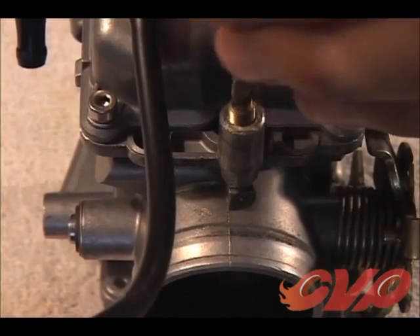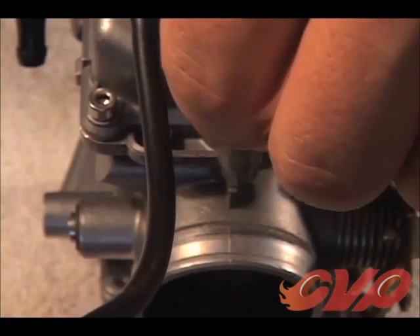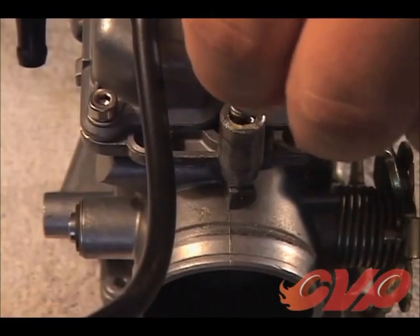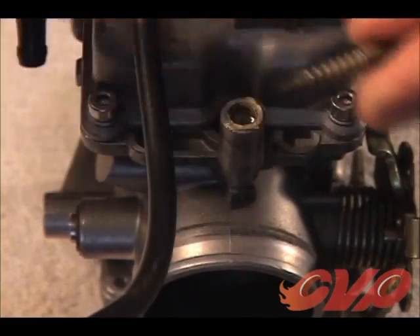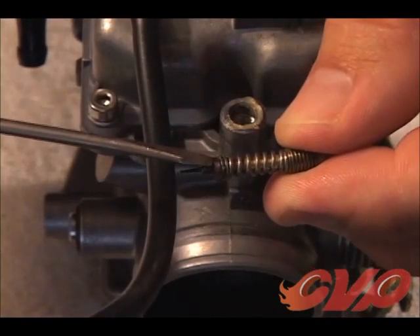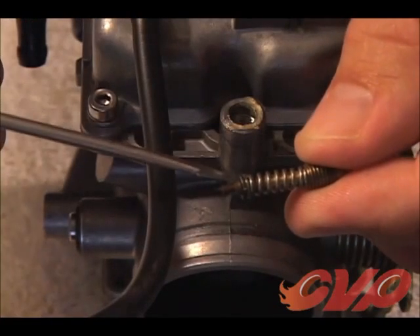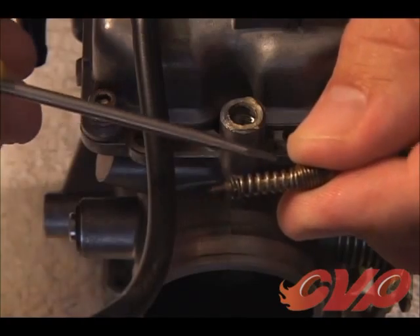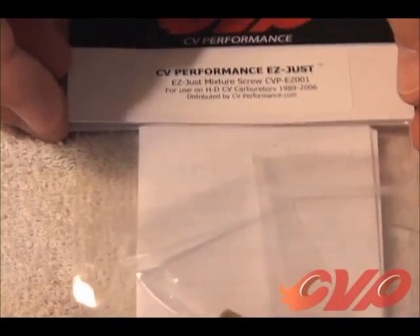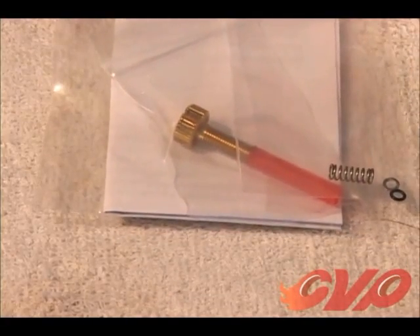If you are installing the EasyJUST mixture screw, you will need to remove the stock mixture screw. When removing the stock mixture screw, be aware that there is a small spring, washer, and o-ring behind this screw. If these mixture packing parts should fall out, become lost, or require replacement, please contact CV Performance as we have replacements.